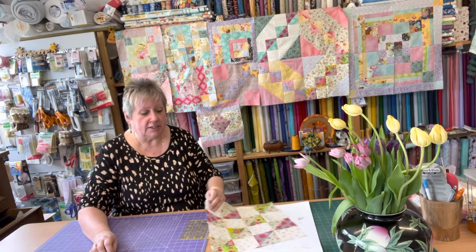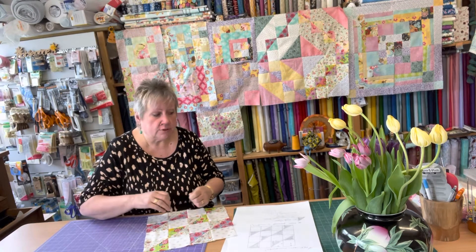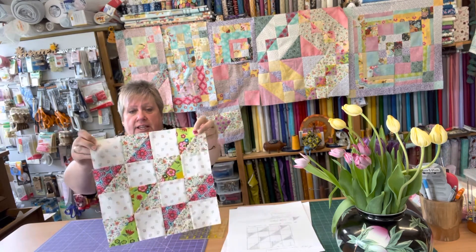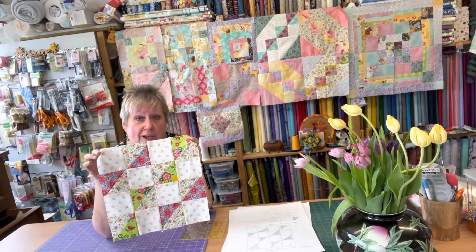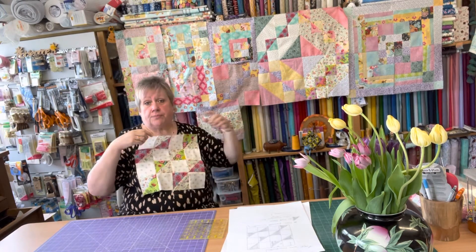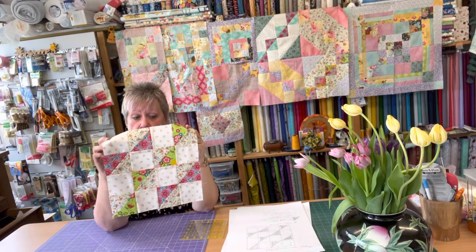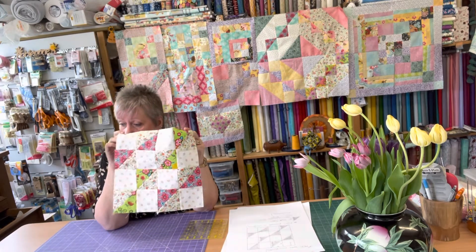I've done three of them, and then I've done what will effectively be the last Witter block for this quilt. This is Witter Block 11 for Quilt 10 — get it around the right way. This one is relying on fabric placement, and it follows the lead of this one here with the bit down the middle, because I just love that one.